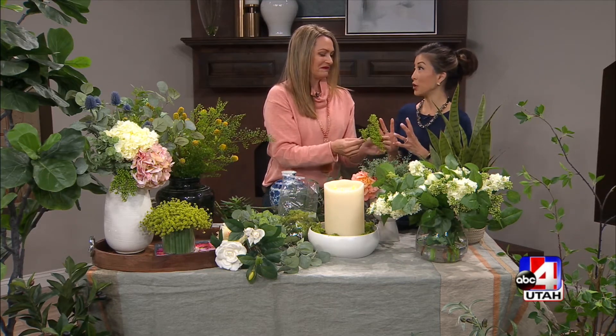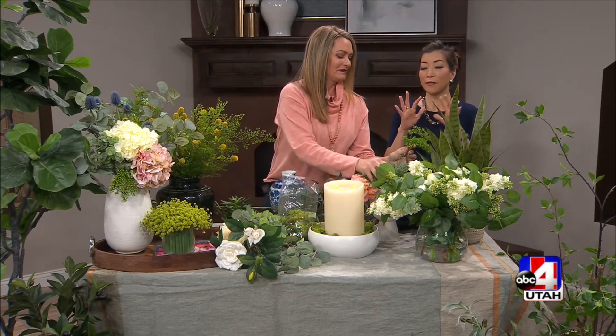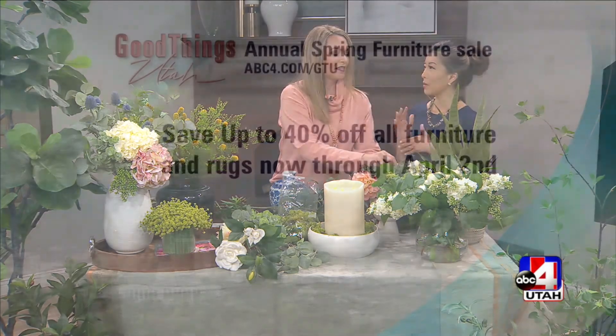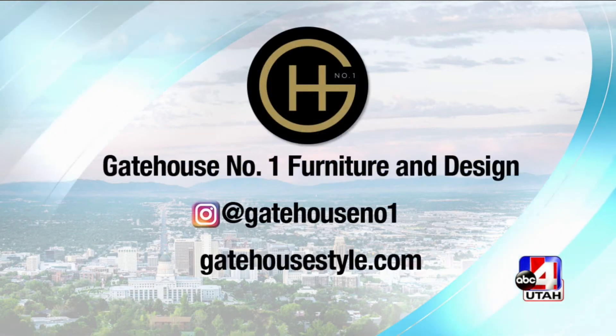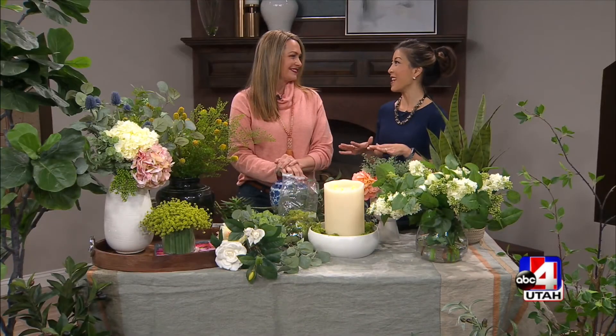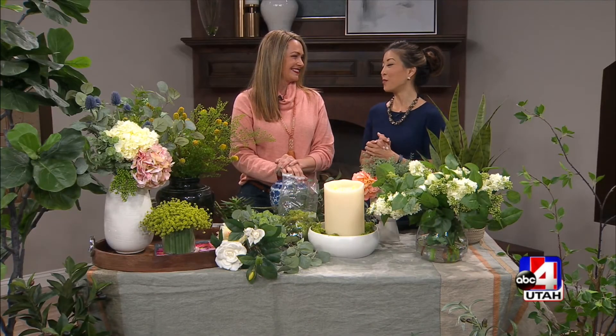There's a great promotion going on — not just flower arrangements but rugs and furniture as well. It's our spring sale at the store, a great time to come in and save up to 40% now through April 2nd. Go to abc4.com/gtu for all the information on Gatehouse No. 1.